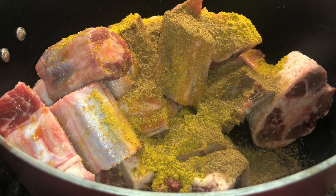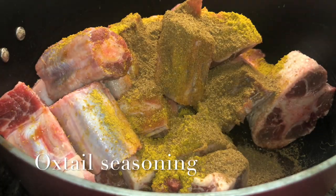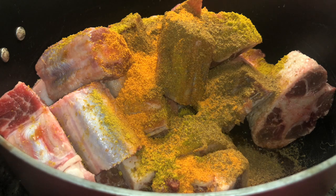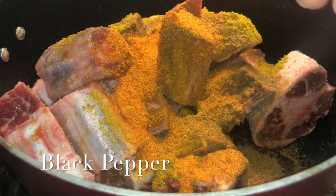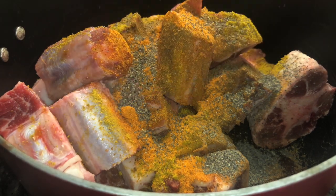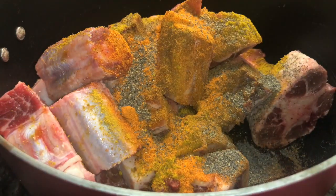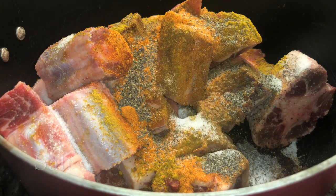Then you're gonna add two teaspoons of jerk seasoning — trust the process. Then add three tablespoons of oxtail seasoning, which I got from my local Caribbean store. Then add two teaspoons of black pepper, and a half teaspoon of salt. You don't need much salt because the oxtail seasoning and jerk seasoning already have salt in them.